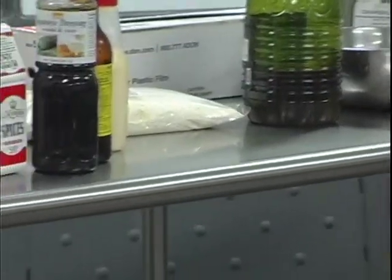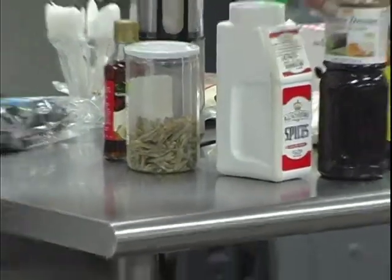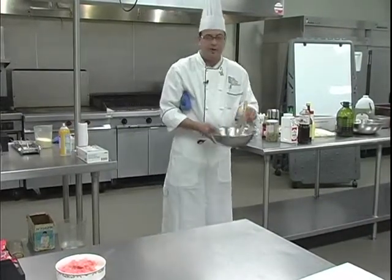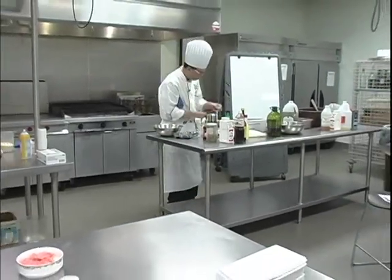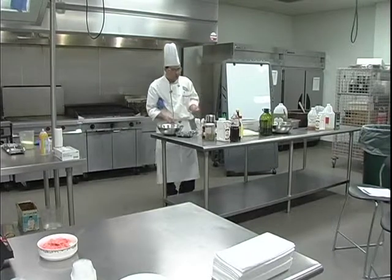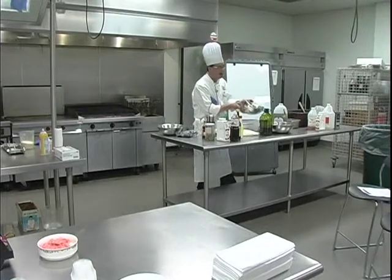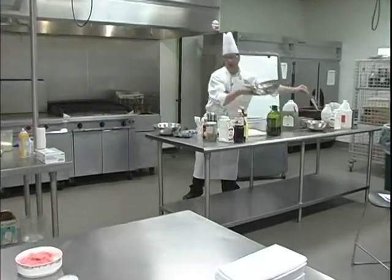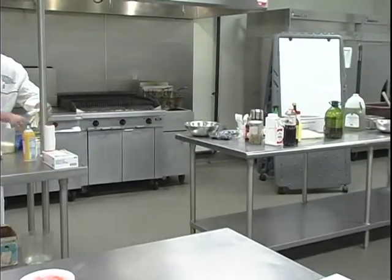It is a temporary emulsion, so it will have a tendency to break — it'll break if you leave it alone. That's why you saw me shake up the bottle. That's why your Italian dressings at home need to be shaken up — it will only come together temporarily. I'm going to make sure I've got the seasoning right. You would think, because I put a fair amount of heat in there, it would be really hot — but it's not. It's actually more sweet than anything else. I'm going to mix this together.